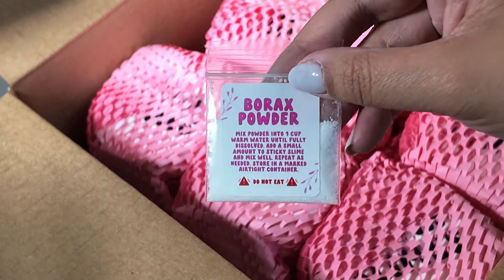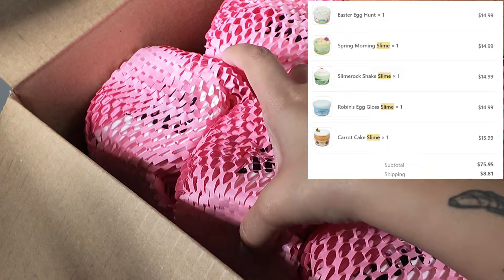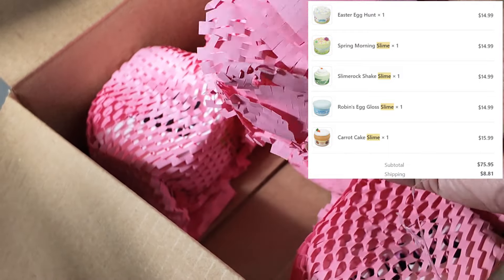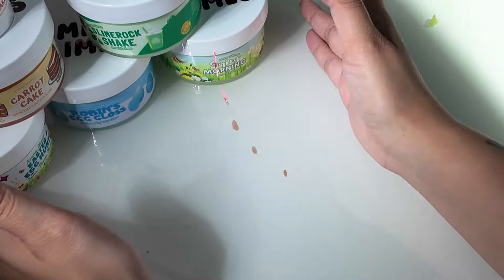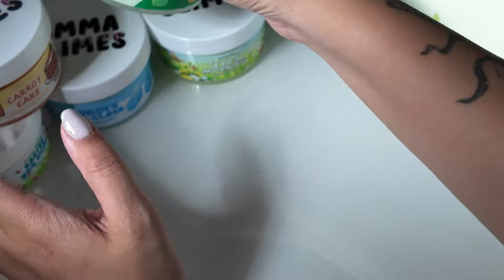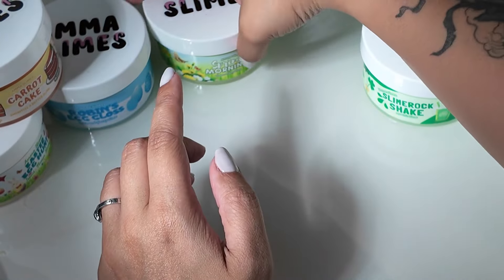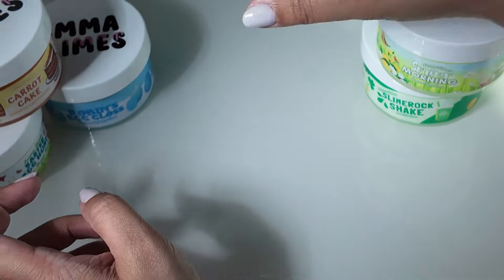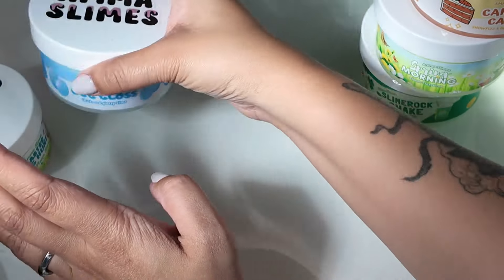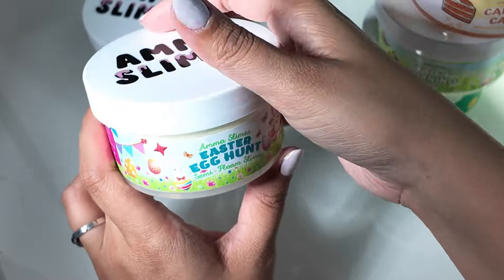It came with a little borax baggie. It looks like everything has little crepe paper. So I'm going to go ahead and unbox this. We have five different slimes. I'm really excited that these actually came in on time. We've got Slime Rock Shake, Spring Morning, Carrot Cake, Robin's Egg Gloss, and Easter Egg Hunt.